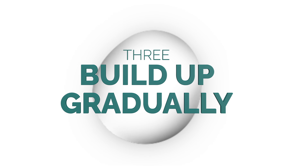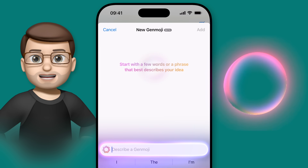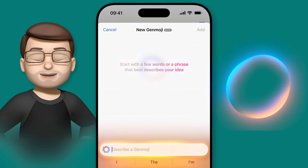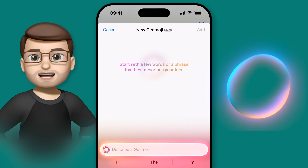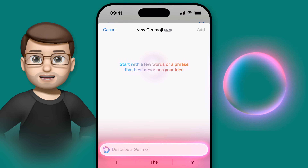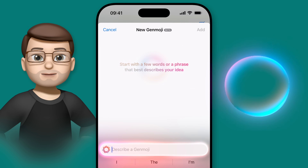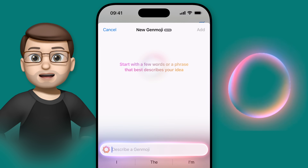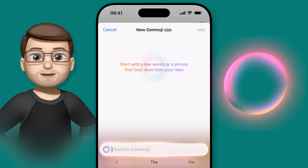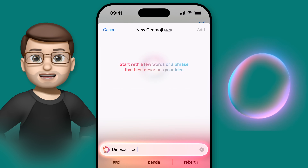You aren't just limited to recolouring emoji — you can also combine, edit and recreate them to make them that much more personal, relevant or meaningful to you and your friends. Say I want to create a more complex Genmoji of a dinosaur having a snowball fight — a perfectly normal idea. There are lots of ways I could describe what I want to see, but I've found that just taking it one step at a time helps generate the perfect results, as you can adapt your description as you go.